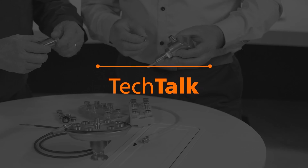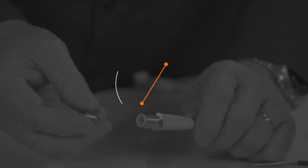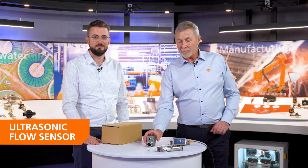G'day and welcome to IFM Tech Talk. IFM are really well known for sensors in industry, especially for our flow sensors. We have a brand new one just released last week — our ultrasonic flow sensor — and today we just received a larger version, the two inch.